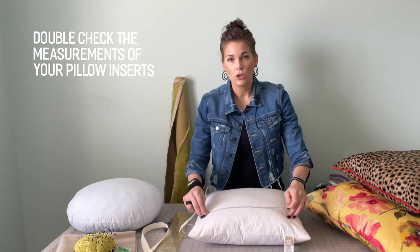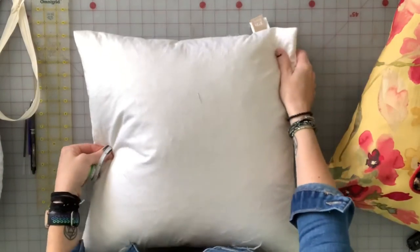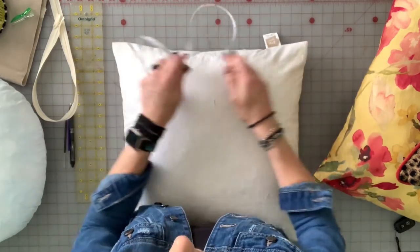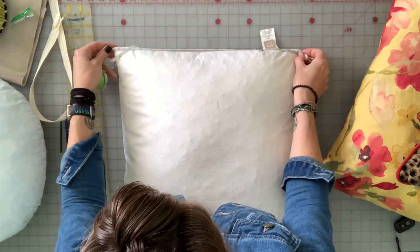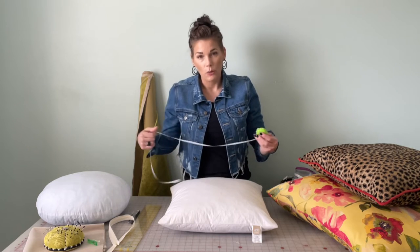The very first thing I like to do is double check and make sure that the pillow is actually the size it says it is on the tag. A lot of times the tag will have the actual measurements — this one says it's 18 by 18. But I have gotten fooled before, so I always double check. The easiest way is to flatten out one edge of the pillow, line up your measuring tape, and grab the corners and pull the whole thing tight. Yes, this is measuring 18 by 18, which is perfect.